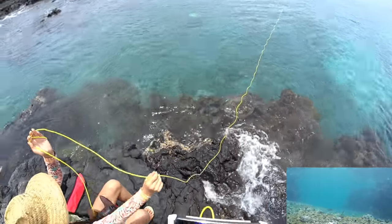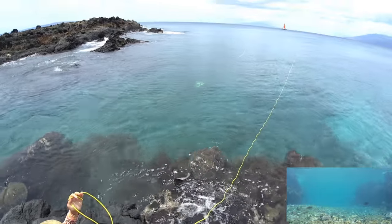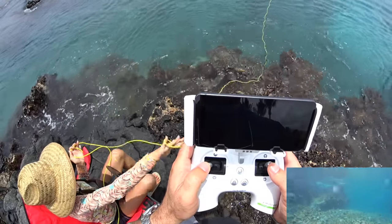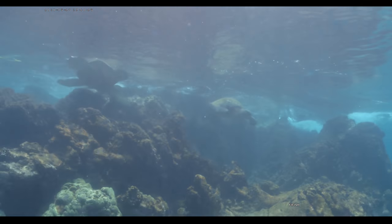Let's go check out this turtle — there's one right in front of us. Sorry about the cable. I just make sure it doesn't wrap around their neck — I don't want to hurt them in any way whatsoever. Let's film this turtle a little more before we bring it up.